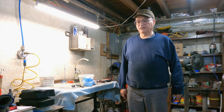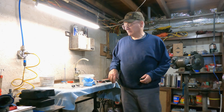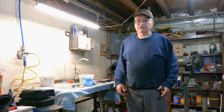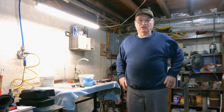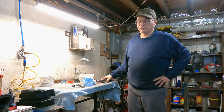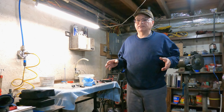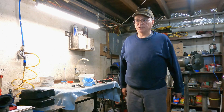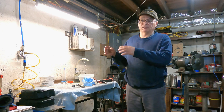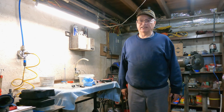I'm down here in the basement. Originally I hooked the three fuel injectors I'm going to test to the fuel rail, then hooked the fuel rail assembly to the fuel lines and actuated the fuel pump using a fuel injector pulser. Everything worked great except I didn't get good video footage of the injector pattern.